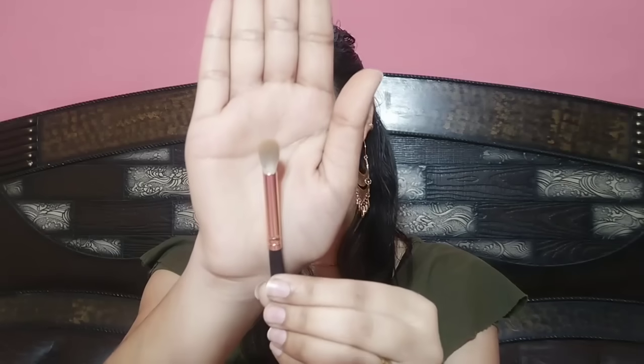Next, I have another blending brush and this one is small. For small eyes and hooded eyes, this smaller blending brush works well. It is a little stiff, so for cream eye shadows you will want to blend with a stiffer brush, while for powder eyeshadows you can blend with a fluffy brush. So these are the two blending brushes.